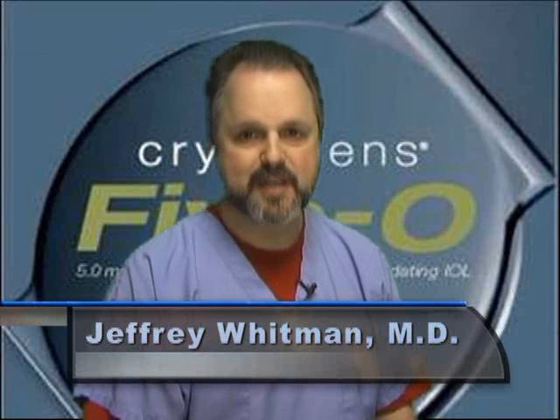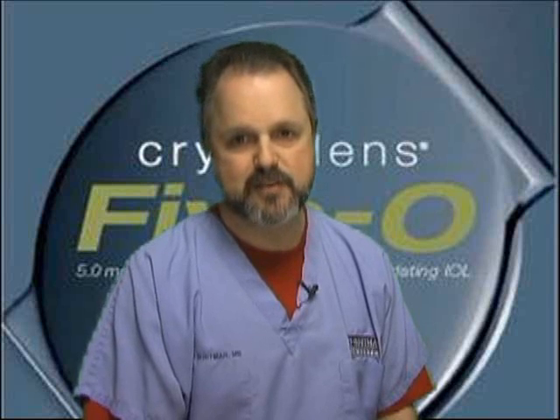I'm Dr. Jeffrey Whitman from Dallas, Texas at the Key Whitman Eye Center. I've been implanting the Crystal Lens since it was approved by the FDA and have implanted approximately 3,000 lenses. Currently I'm really enjoying putting in the new 5.0 lens and I've had a lot of success with it. In this video I will be describing what I consider the optimal points of Crystal Lens surgery and lens insertion.